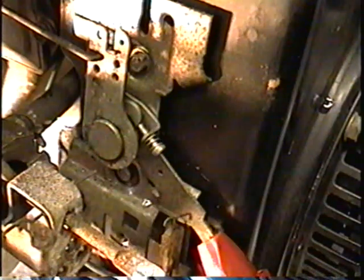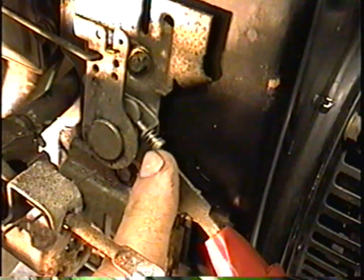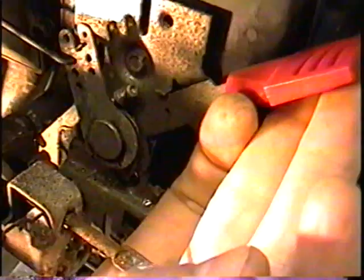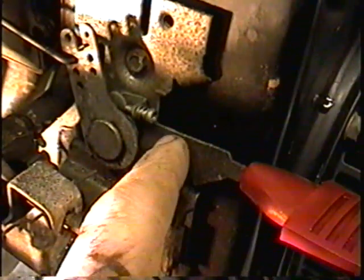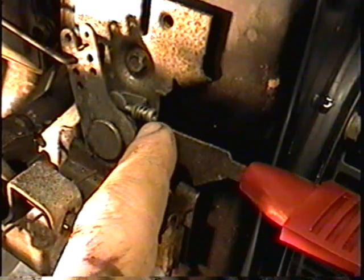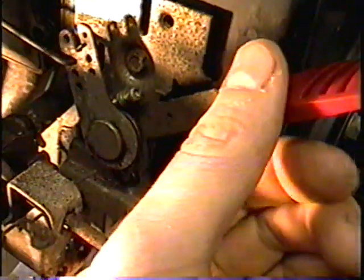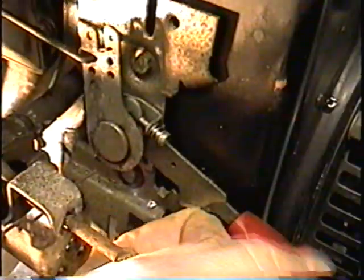First of all, this little screw on your throttle mechanism — if it's unscrewed too far it's not going to rev high enough when the throttle lever is at full speed. To correct this you would screw this little screw in. This one is a Torx screw; some have a slotted screw. You don't want to rev your engine too high because the connecting rod is going to blow.